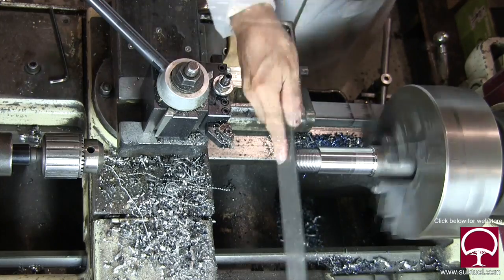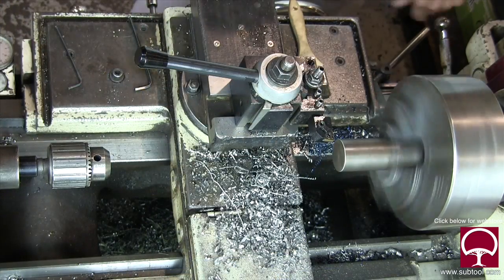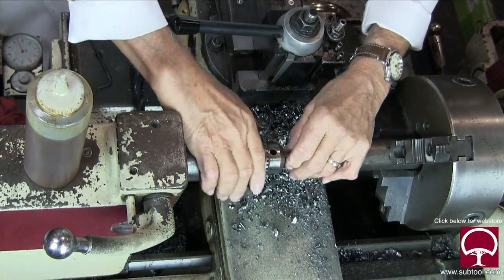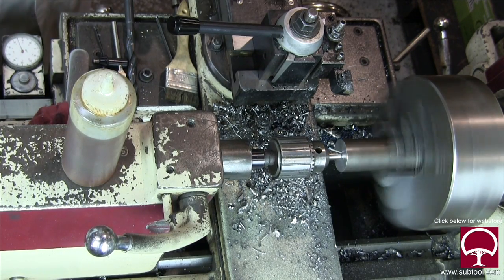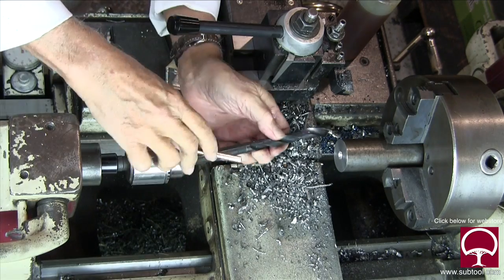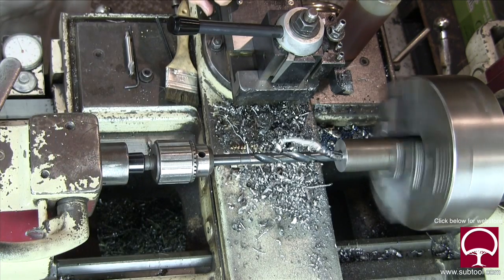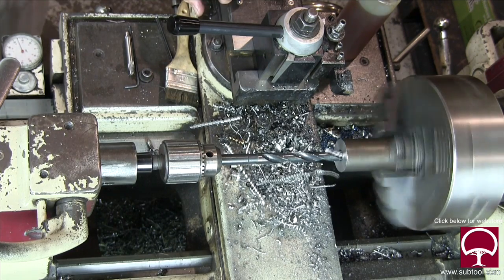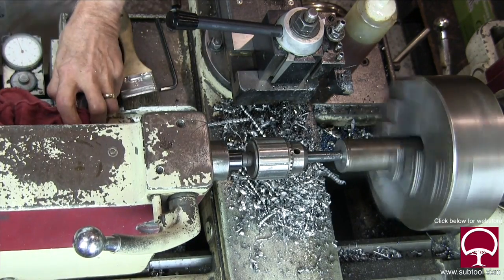Now we're going to turn it around. I'm satisfied we got that done. We're going to face it off here — no big deal — and we're going to center drill, then drill and remember we're going to put a taper in there using a taper reamer. First we want to complete the through hole — we did half on the other side, now this side we finish it, which is a pain because the drill gets hot and you have to keep pulling it out and lubricating it.